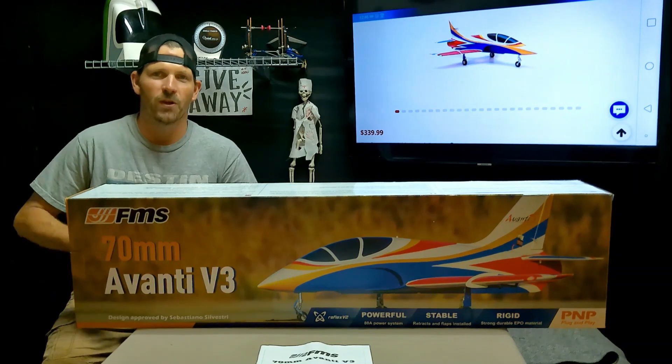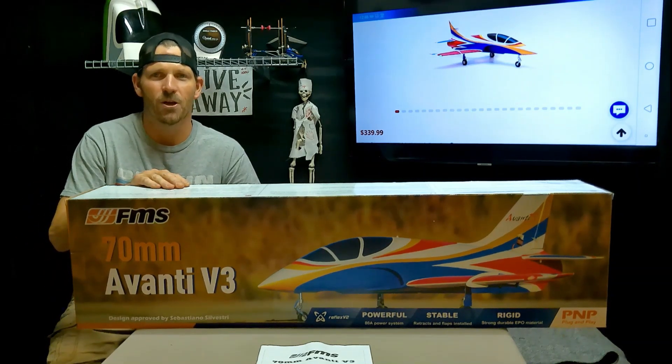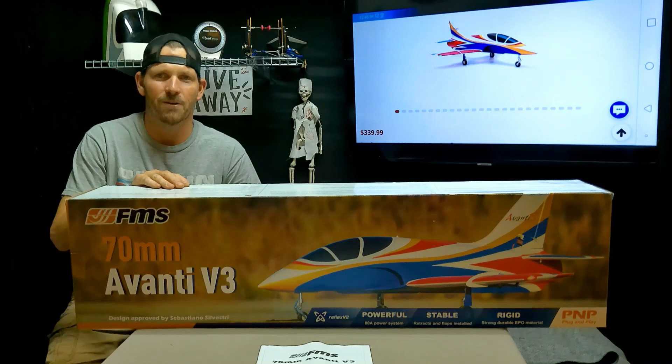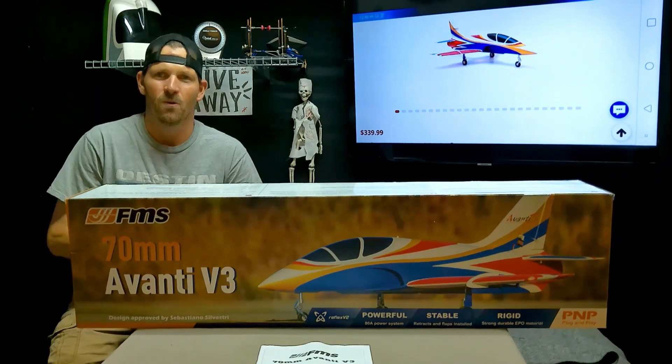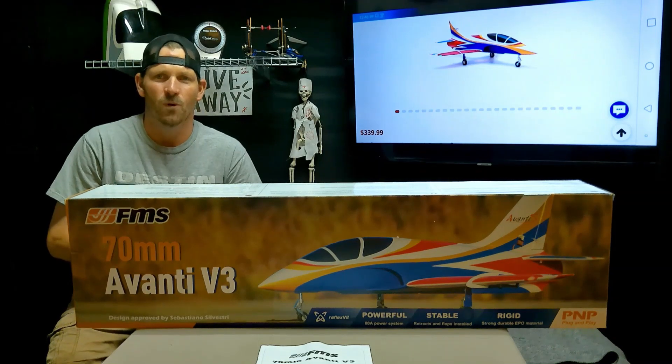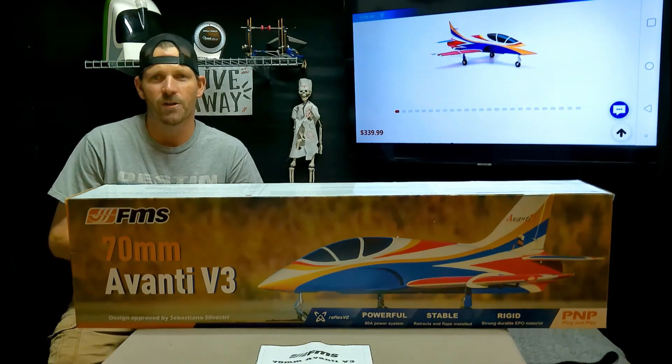If you want to win this jet, all you have to do is subscribe, click the notification bell and the like button, then check back with me from time to time and see my new videos. Once you get to a thousand subscribers we're going to do a drawing. I had a drawing at 100 and only thirty percent signed up — with those odds it could be a one in three hundred chance. Subscribe and check me out guys.